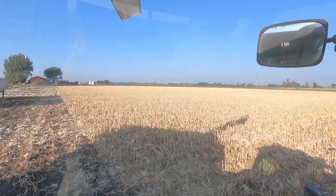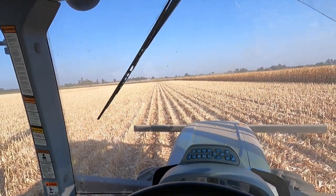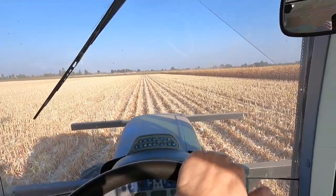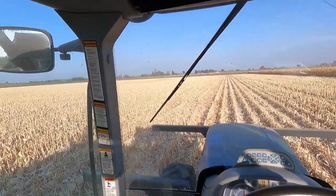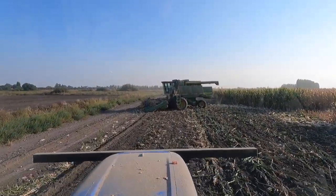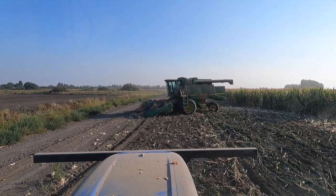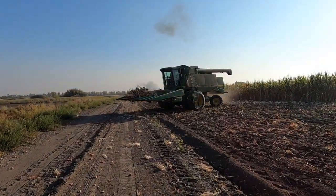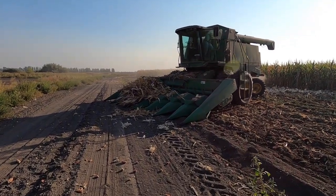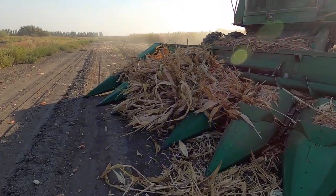All right, still moving a little slow but we're getting somewhere today. At least we're moving along. This is what happens when it's so dry — it gets clogged up.